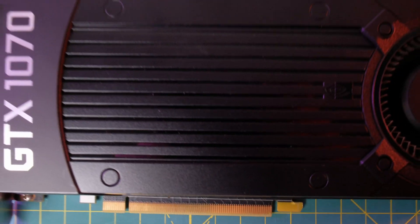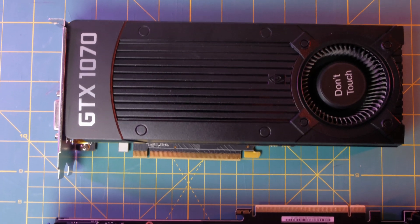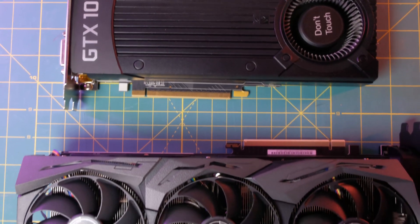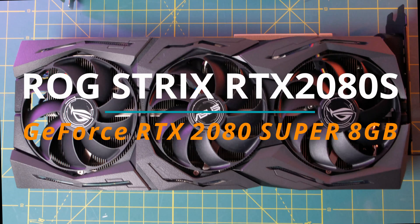Welcome to another episode of the Wong Reviewer. Today I'm excited to swap out my old Nvidia GTX 1070 for the Asus Strix RTX 2080 Super. In this video I'm going to unbox it, review the unit, and install it in my custom AMD Ryzen 3700X build.